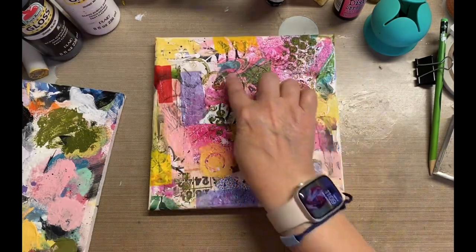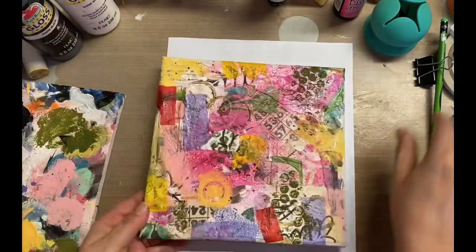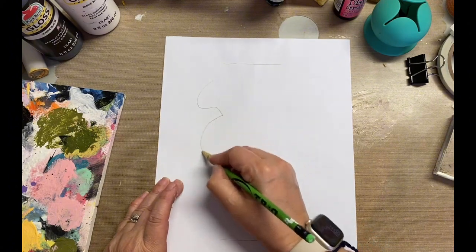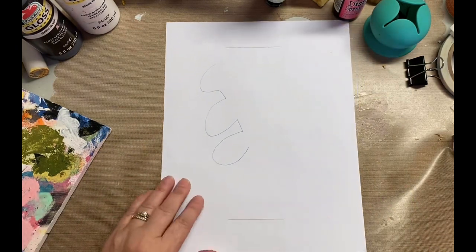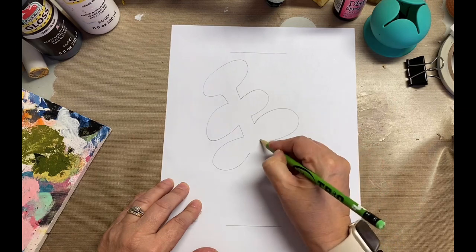So everything that I have on my fingers — extra paint, things like that — I'm just kind of smearing it on the sides because I believe that canvases should be complete on all the sides. So no matter where you look at this thing, you're always going to see some kind of color or at least a finished canvas.